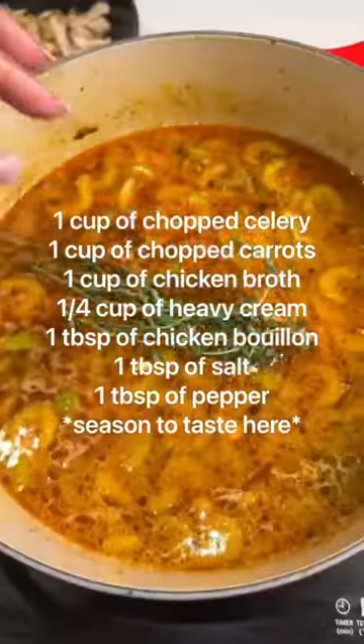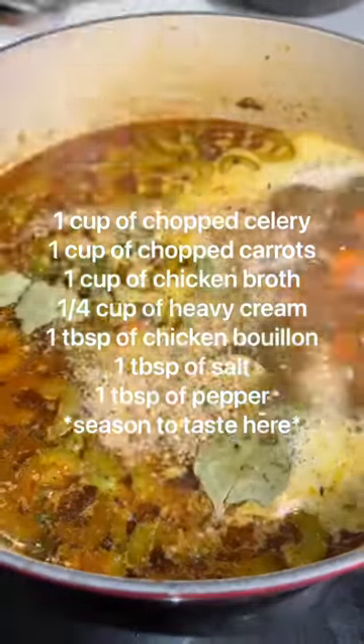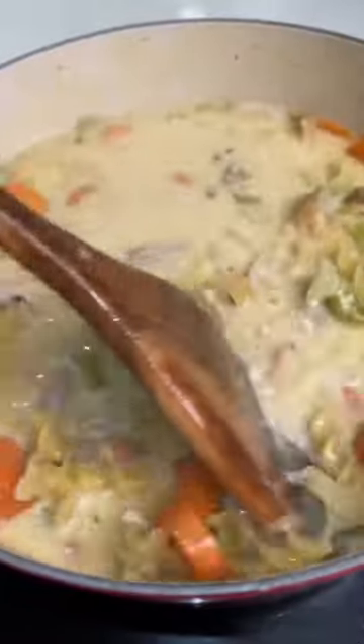Add celery, carrots, more liquid, bay leaf, herbs, and heavy cream along with your noodles and your chicken that you've deboned, and then you're going to let it cook slow and low.